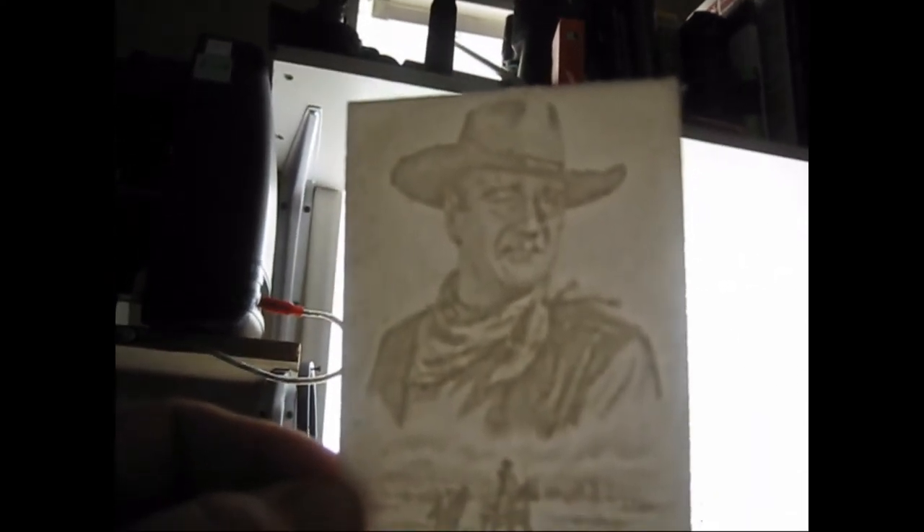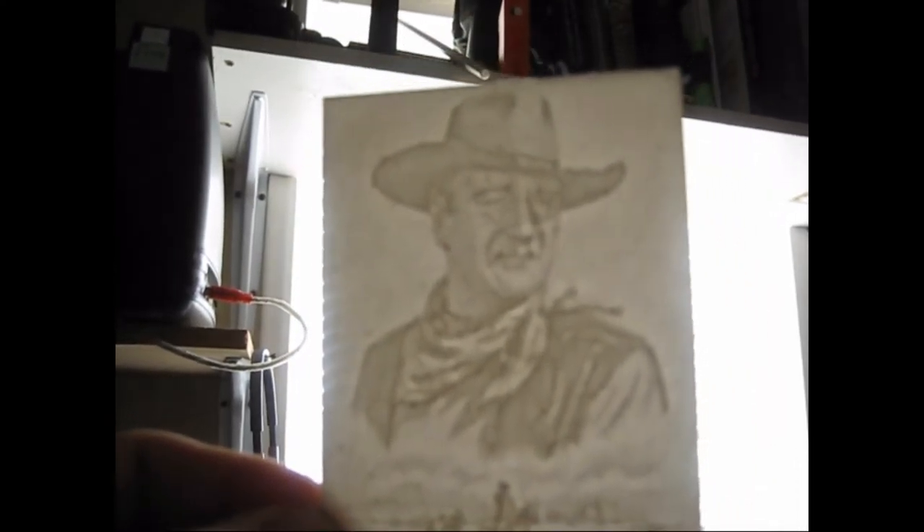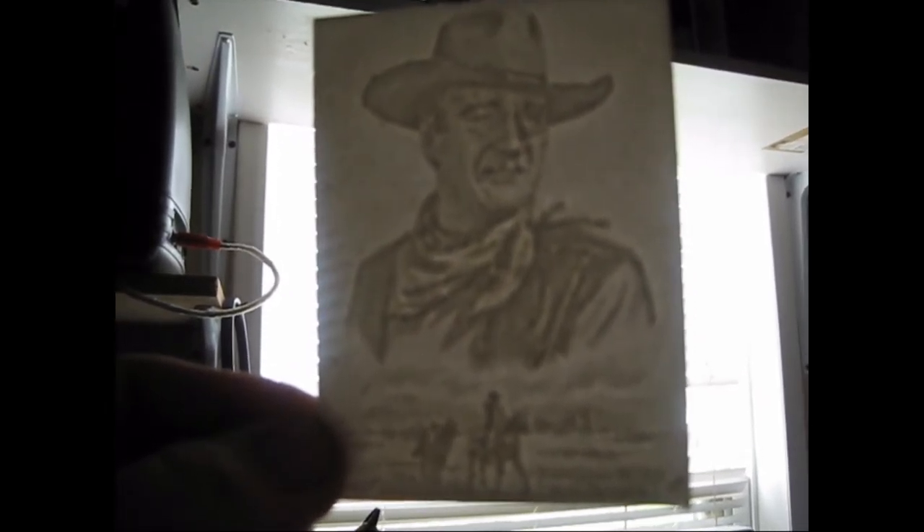Maybe it didn't turn out. I'll hold it up to the light and see how it looks. Oh, there we go. That looks a lot better. That's how it's supposed to look.